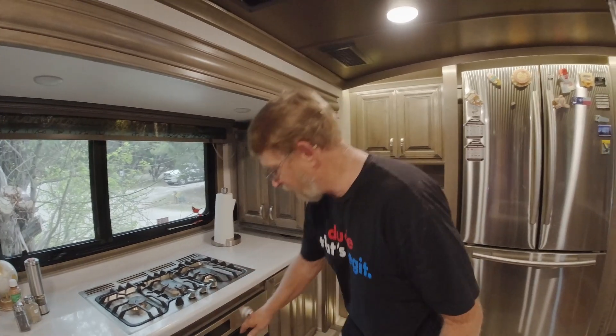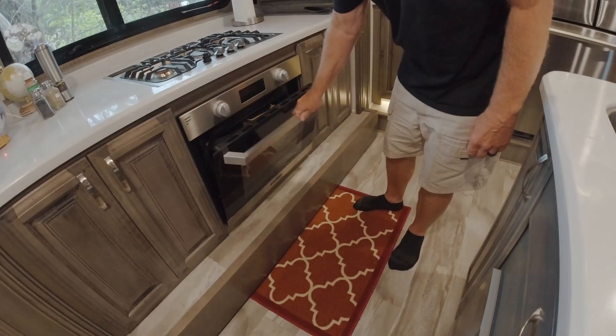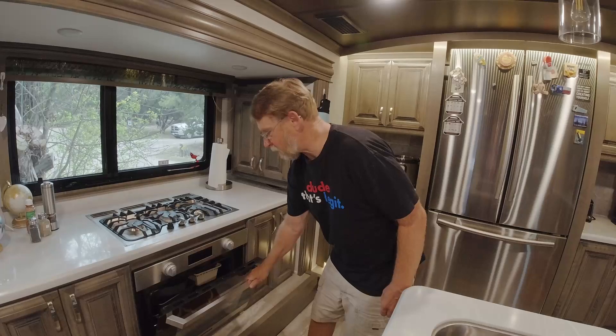This is Bob with Hedda Squirrel with another RV upgrade. Not another, Bob — another upgrade. And this is only because from the very beginning we didn't really care for it. We love the oven. The oven is awesome. It works fantastic.